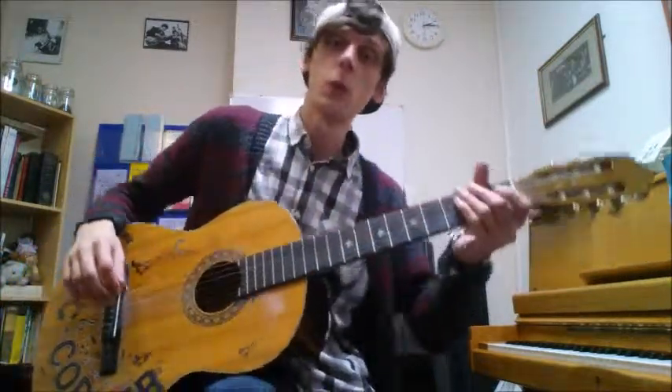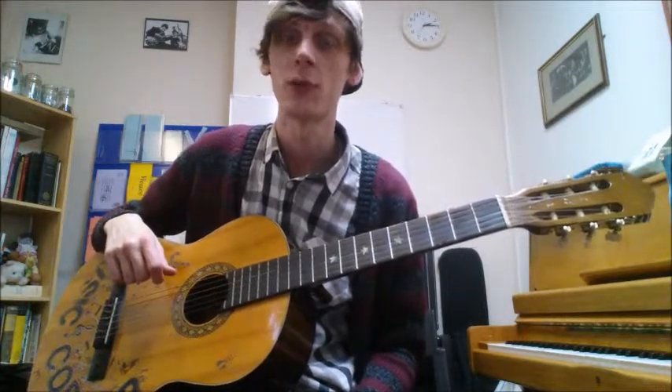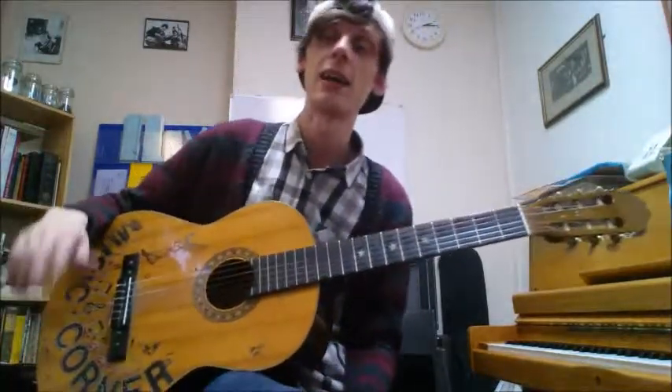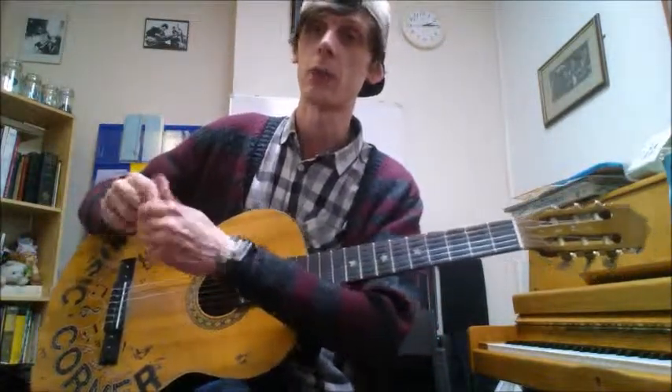Once again, I'm going to play this using multiple fingers to pick with, because I don't like the idea of strumming without a pick. If I had a pick, maybe I'd be a little more comfortable with it. But since I'm playing classically, I'm going to use my fingers to pick.